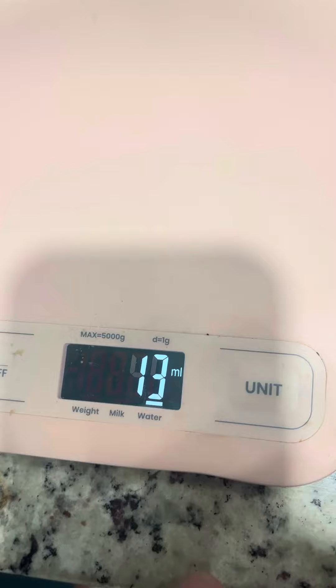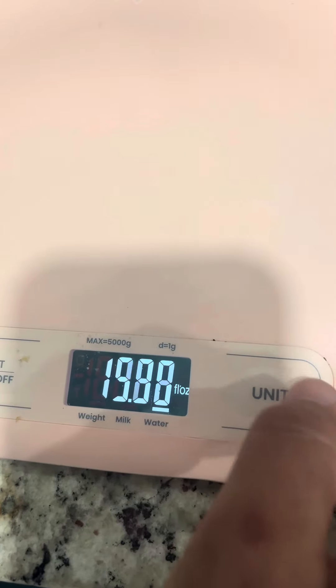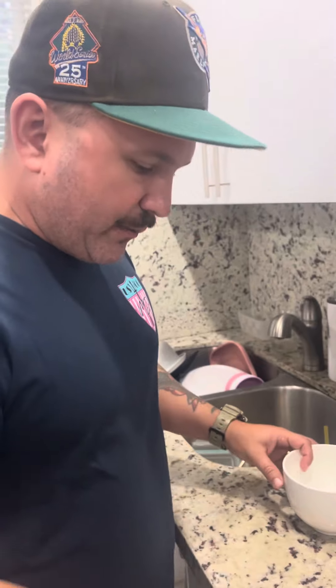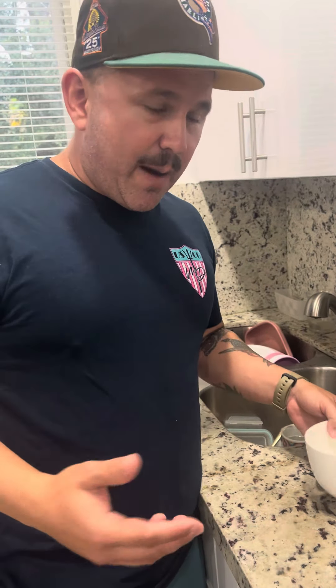I use it in grams, milliliters, ounces, pound per ounce, and fluid ounces — so if you're measuring fluid and stuff like that, it covers all those units.